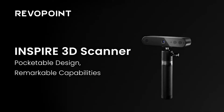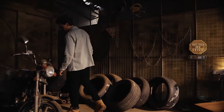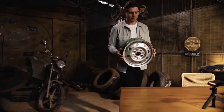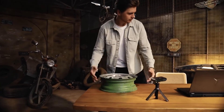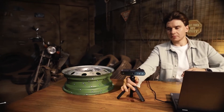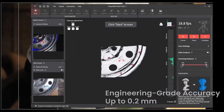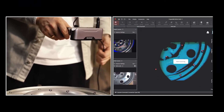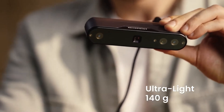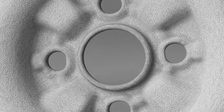The Revopoint Inspire 3D Scanner is your pocketable 3D inspiration. It's compact, yet packed with advanced scanning technology, powering a 0.2mm high-accuracy capture of details and geometric shapes. Its wide capture range makes short work of scanning objects, whether doing a handheld or turntable scan.